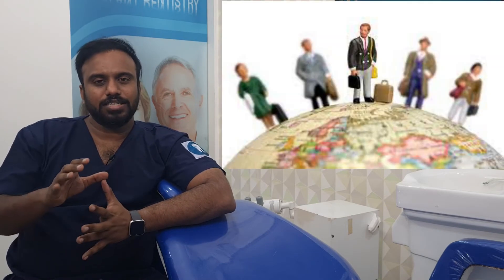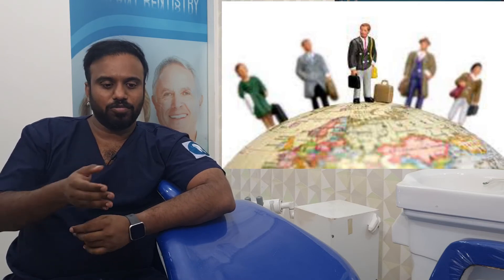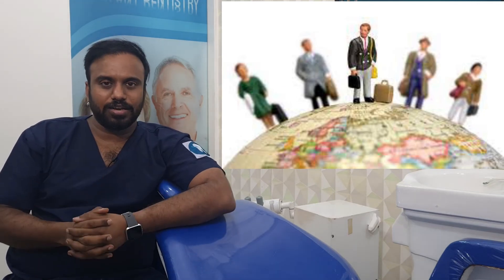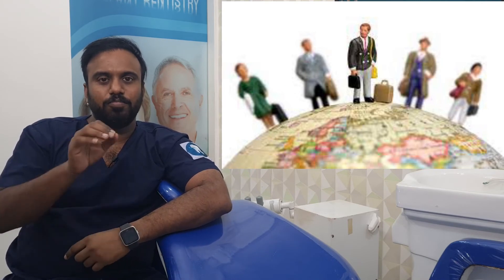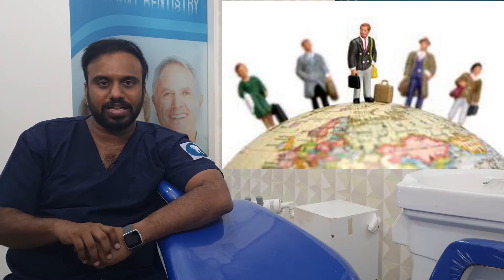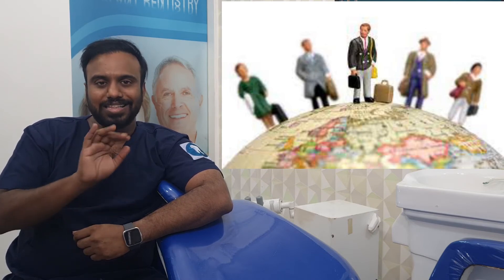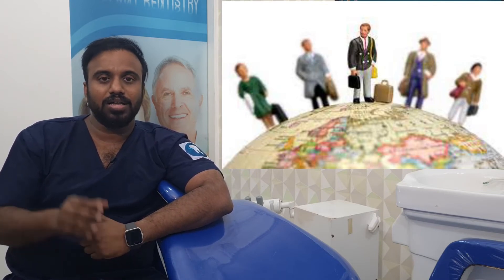If you do this clip treatment, it can be dangerous. Therefore, if you do this clip treatment, you can use a 3-3 brush and the clip treatment will automatically be done. You will need to do the clip on the wire. If you don't know the clip or the other aligners, you can use it for the treatment.